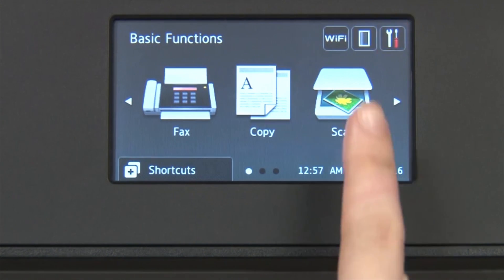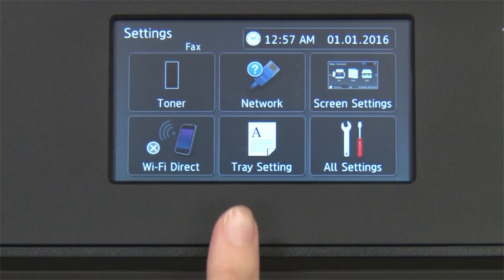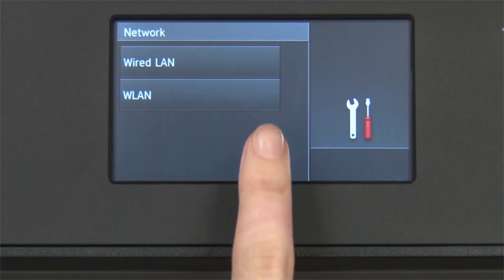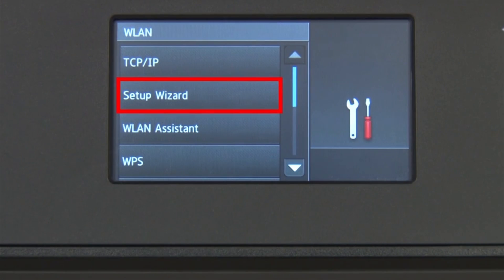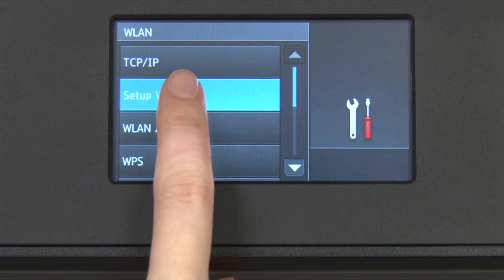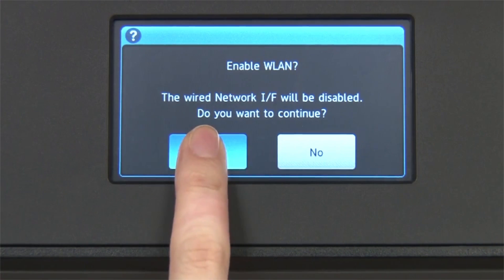From the home screen, press the settings icon on the touch screen. Press Network. Press WLAN on the touch screen. Press Setup Wizard. When WLAN Enable appears on the LCD window, press Yes.